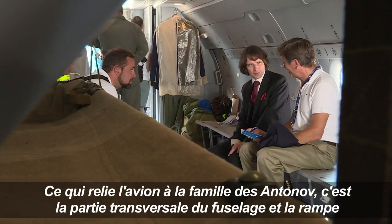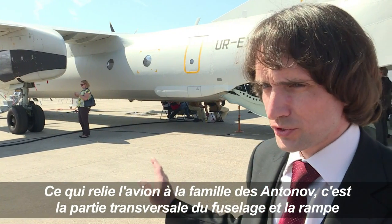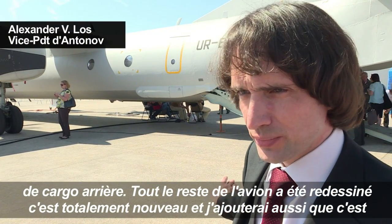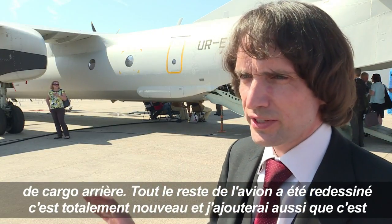What connects this airplane to that family of AN-24? Only the cross-section of the fuselage and the rear cargo ramp. All of the rest on the airplane is redesigned — it is brand new.